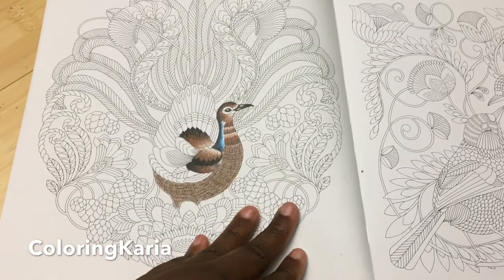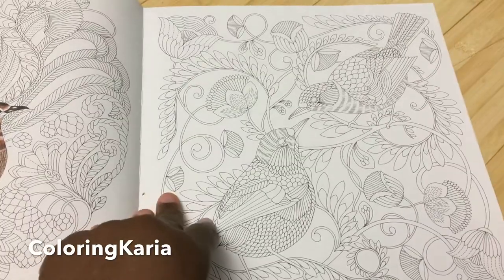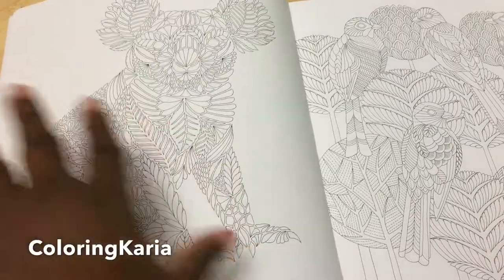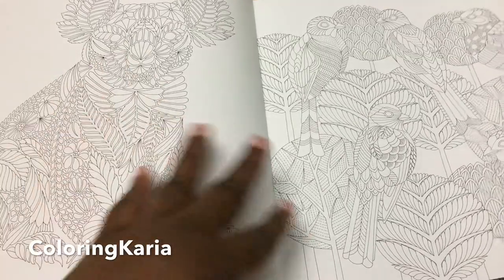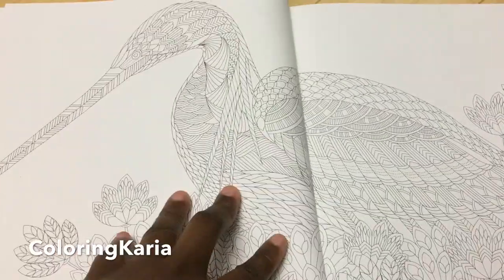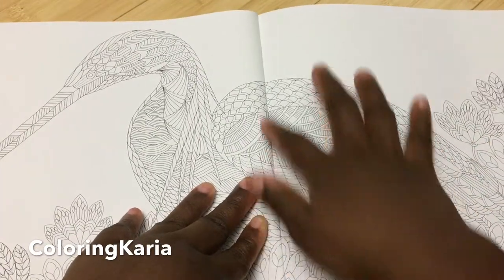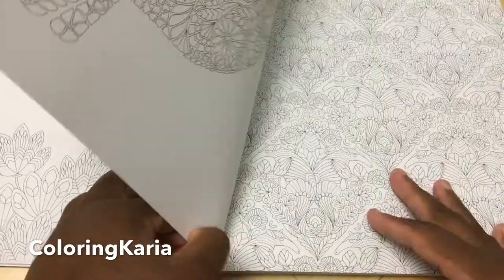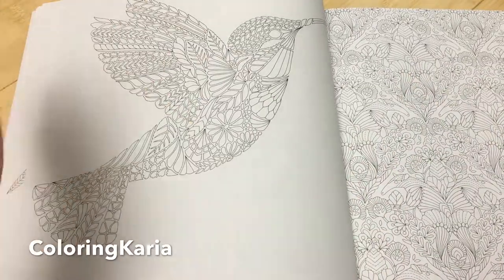I would have done it differently if I had more colors to choose from, but it is what it is. The animals are listed in the back, so as you can see, some are obvious — that's a koala bear. They're double-sided and not numbered on the page, so you don't really know what the animals are without checking the back. It's a little confusing because some animals take up two pages, and some take up one page, and sometimes there are multiple animals on a page.